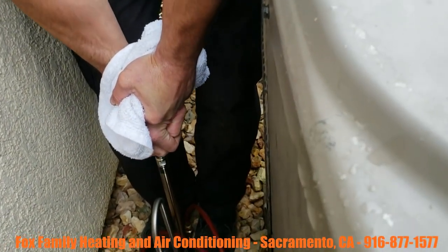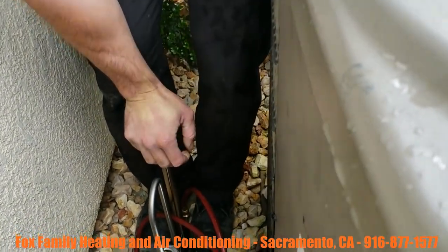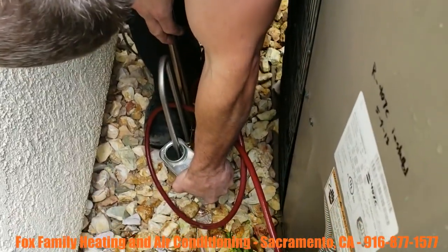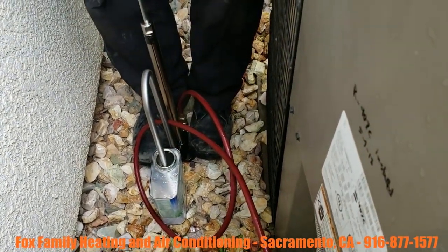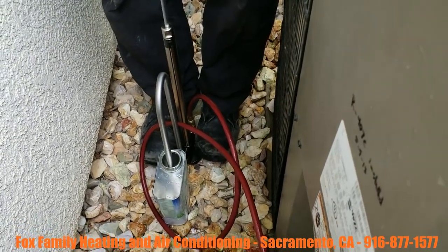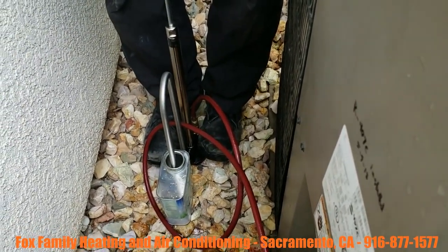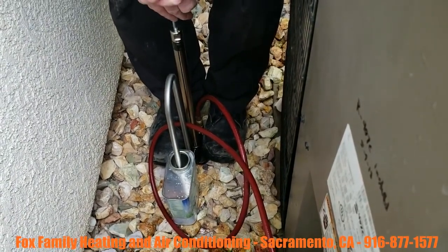What we're trying to do is introduce 15 percent POE to the total capacity of the oil inside the compressor. So if the compressor came with, you know, 20 ounces of oil, we're just gonna add 15 percent of that.